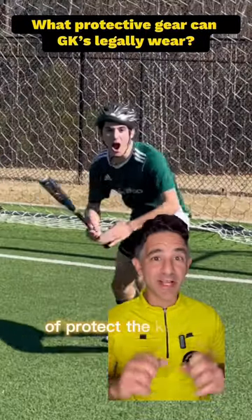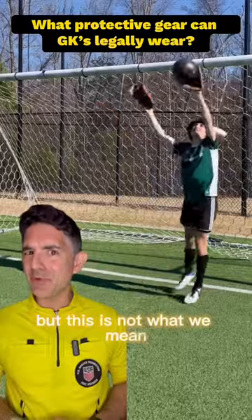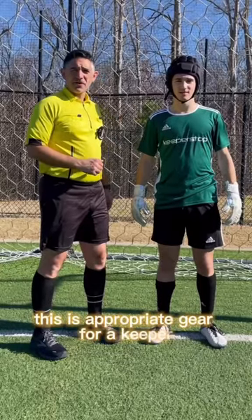You're familiar with the concept of 'protect the keeper,' and there's certain gear that can protect the keeper, but this is not what we mean. So this is appropriate gear for a keeper.